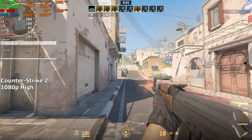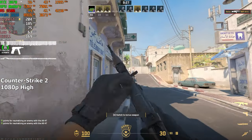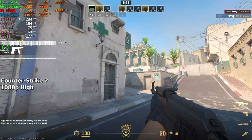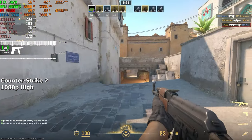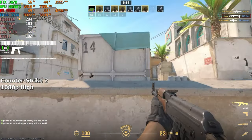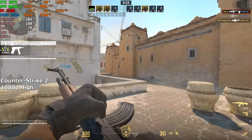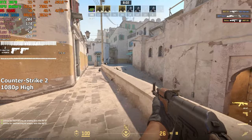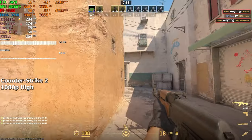Let's begin with CS2. We are running this game on high settings at 1080p resolution. The gameplay feels extremely smooth. Even though the computer is balanced towards AAA games, it can still achieve a pretty decent FPS in shooters. After playing the deathmatch for about a few minutes, we achieved a solid 174 FPS on average.